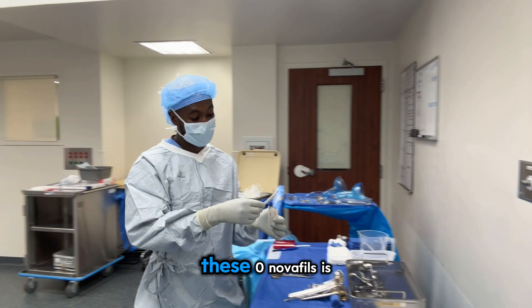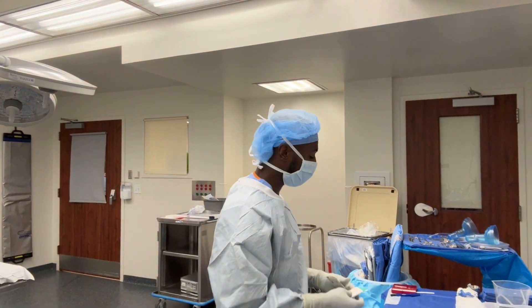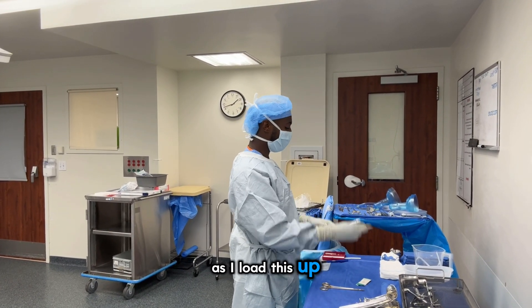I think these Onova fills are what we're going to use to close up the hernia. I'm going to load those up and have them burning.